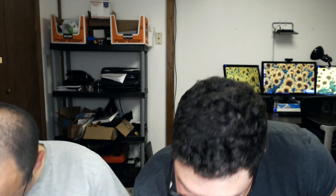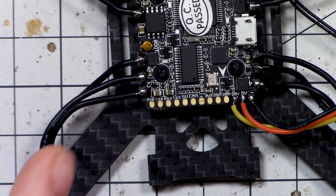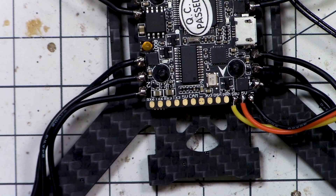We have five volts, then the camera signal video input, and then ground — so that's where our camera's going to go. And there are extra UART pads T3 and R3, with two UARTs broken out — that's fantastic. So if you did want to do something like SmartPort or SmartAudio, you've got spare UARTs.